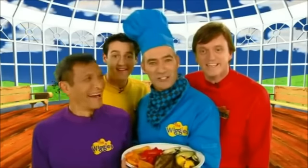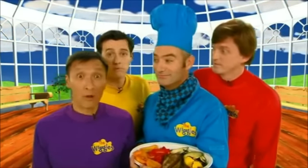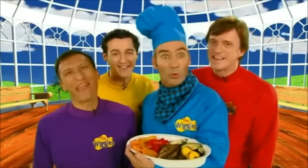And here it is — grilled, chopped and healthy. And you know the best thing about healthy food? You can eat lots and lots of it. Oh, Anthony!